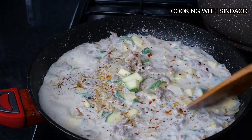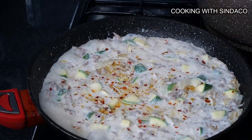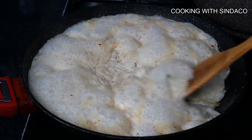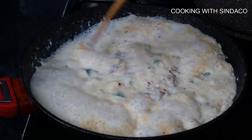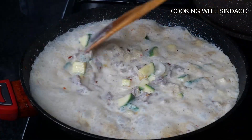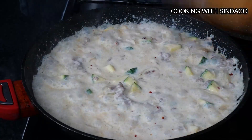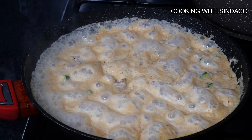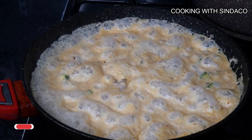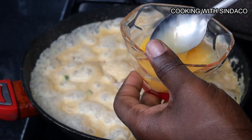The aroma alone — trust me — one of the best. As you can see, the water content in the milk has been cooked out and everything is becoming solid now. My two eggs will be going in very soon.